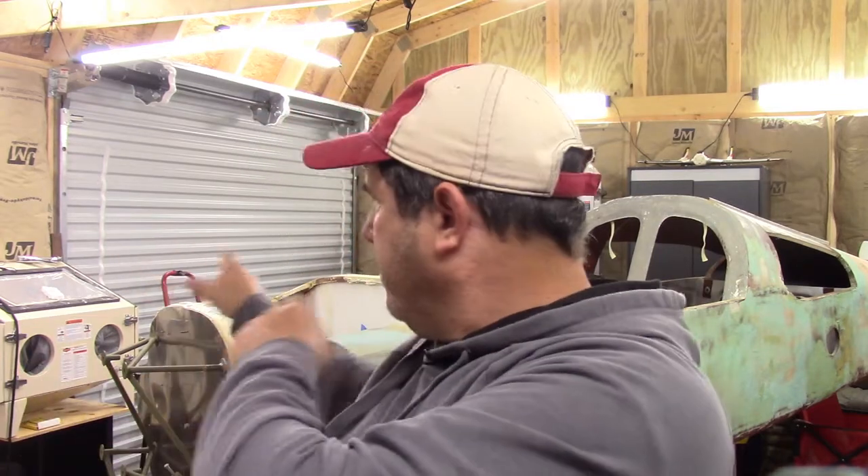Somewhere along the way I found this Dragonfly — that one right there — on a Dragonfly message board. The fellow was honest: he was getting older, had a Long-EZ he'd had for decades, was building a Quickie, and needed the room in his hangar to finish it. He'd come to the conclusion he was probably never going to finish the Dragonfly — it was too far from done — and he wanted it to go to someone who would actually build it. We made a deal, he gave me a great price, and we got the airplane back here to middle Tennessee and into the airplane shed.